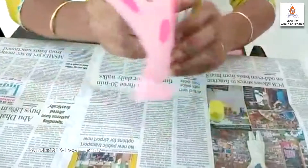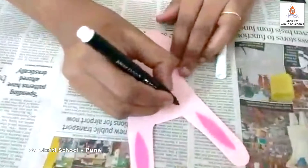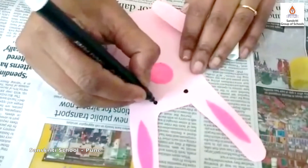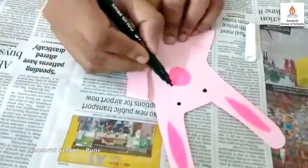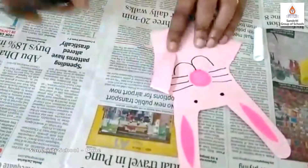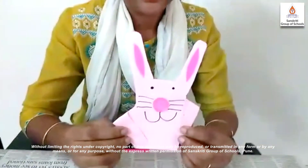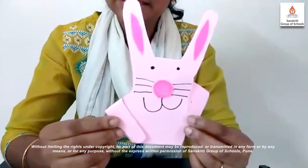Yes — eyes! You are right. Take a sketch pen. Draw two circles like this. Now draw three lines on both the sides of the nose: one, two, three, one, two, three. Now make a small curve like this. So children, our rabbit is ready. Hope you enjoy making rabbit. Thank you.